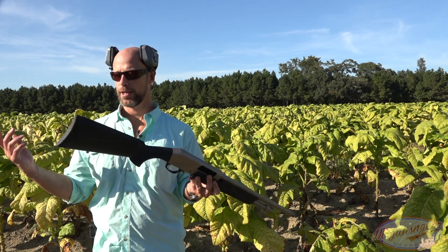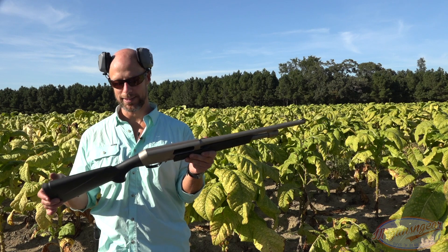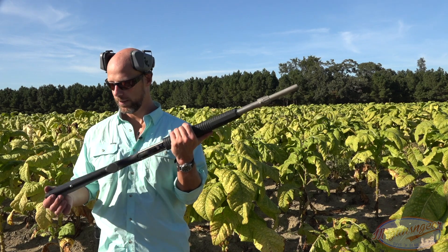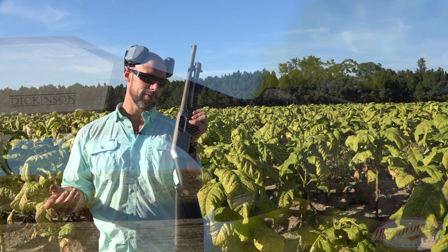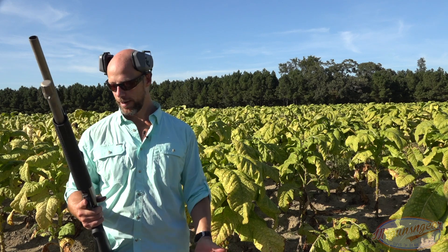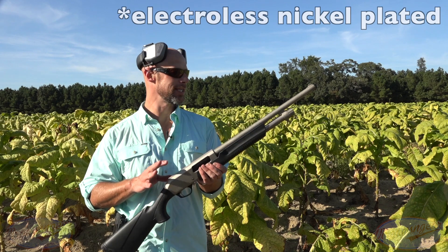Getting into the features: we have a very good recoil pad on the rear — it's ventilated so it can absorb the shock, and with this gun you need it. It's a very lightweight gun, and you need that recoil absorption when you're running around with buckshot. We do have a sling swivel here on the stock, good checkering on the grip. The fit in terms of how the stock meets the receiver — it's a little bit swollen on the side, nothing you'd ever notice when firing, but something to point out — it's probably one of the areas they're skimping on to hit this price point.